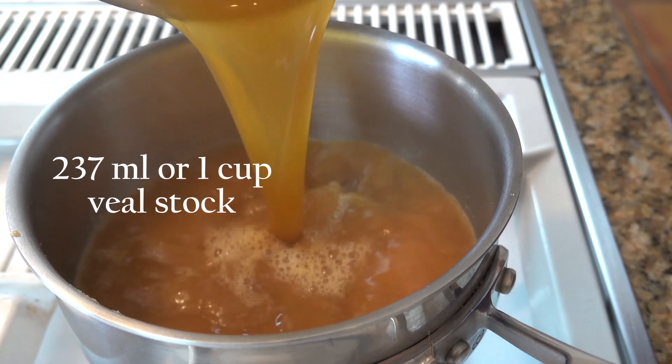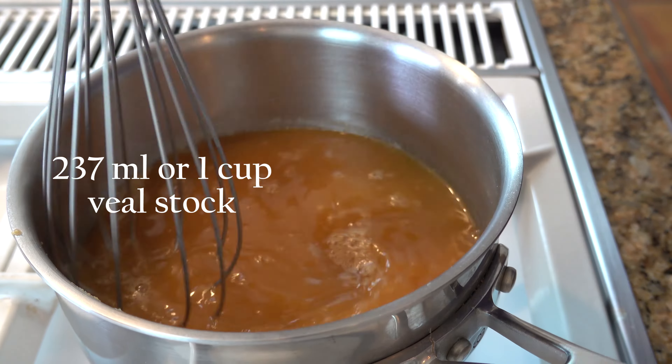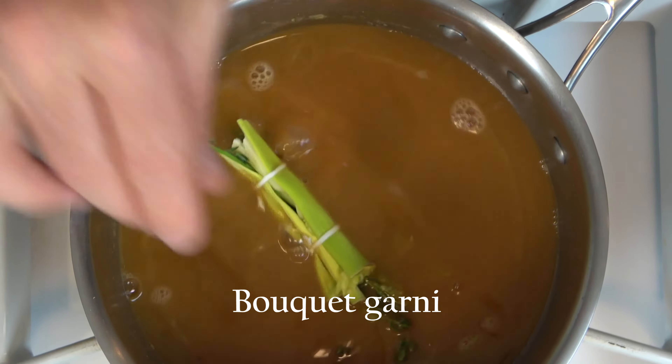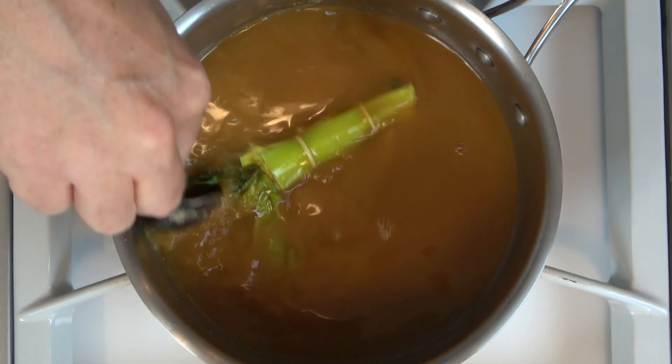Now that the roux is nice and brown, go ahead and add in the veal stock. Now go ahead and add a bouquet garni — check the description below for a link on how to make a bouquet garni.